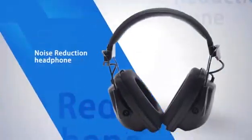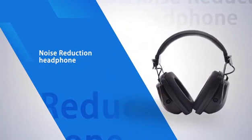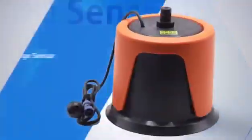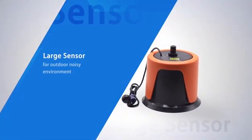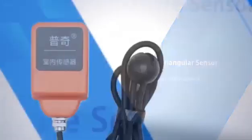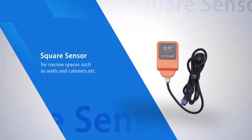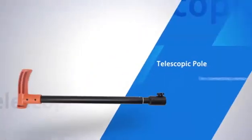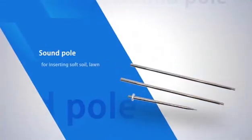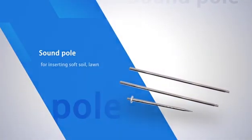The major components of the instrument include: the host machine, noise reduction headphone, medium sensor for outdoor normal environments, large sensor for outdoor noisy environments, triangular sensor for indoor ground, square sensor for narrow spaces such as walls and cabinets, telescopic pole for connecting sensors, and sand pole for inserting into soft soil.